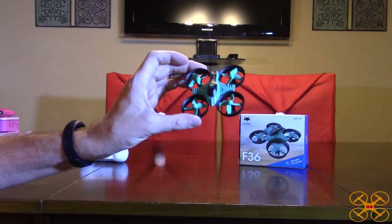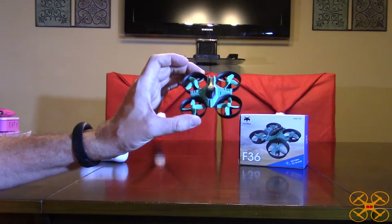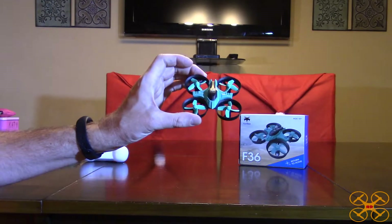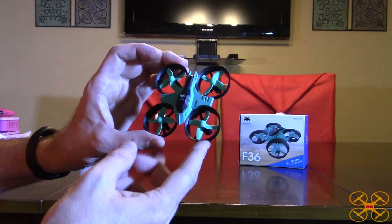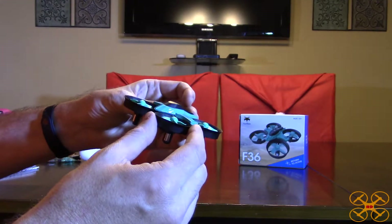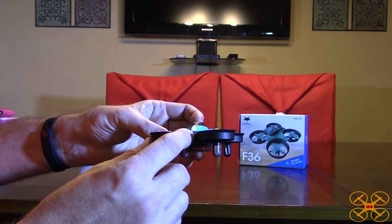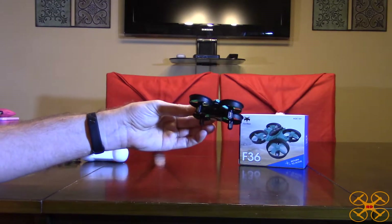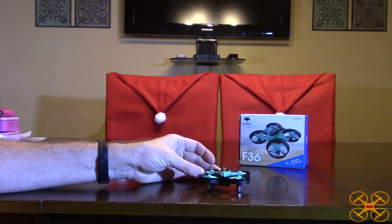When I looked into this and researched it, this one actually flies better. I don't own the JJRC version, but this one flies extremely well. I'm really impressed with this ducted fan, four-blade propeller little quadcopter. A lot of people like to use these as what they call tiny whoops, where they add a little FPV 5.8 gigahertz camera onto these and fly them around the house. This is around $13-14 and it flies so well.